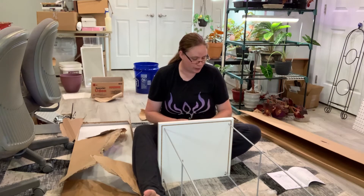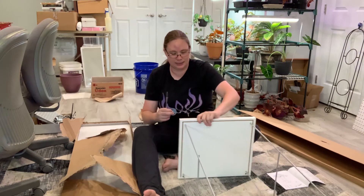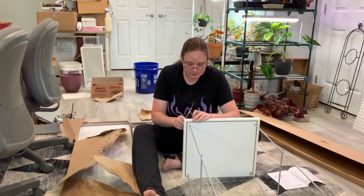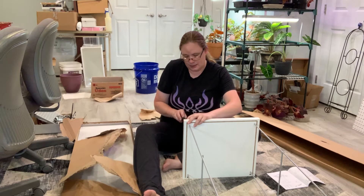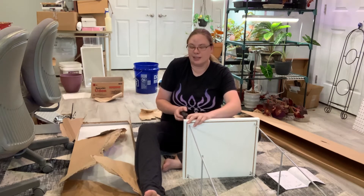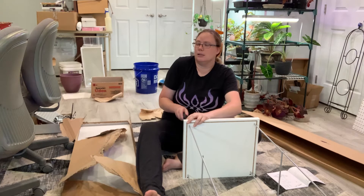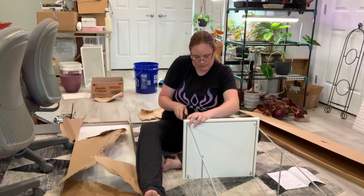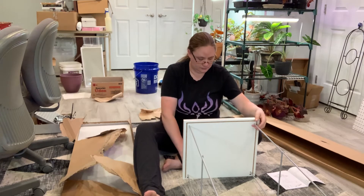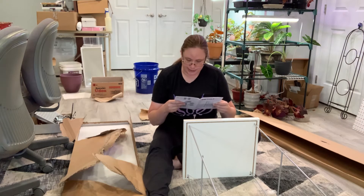I guess if I wanted to, I could put some felt on the bottom of this too, because these are just little plastic pieces. But it depends on how much I plan on moving it, because I figure I'm just going to put it and leave it. Now we have the little fixes on.